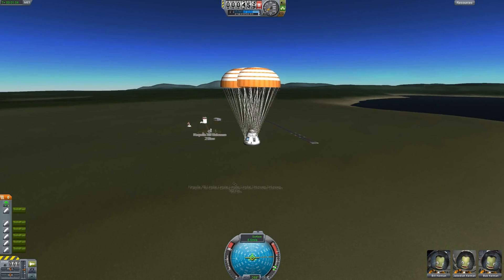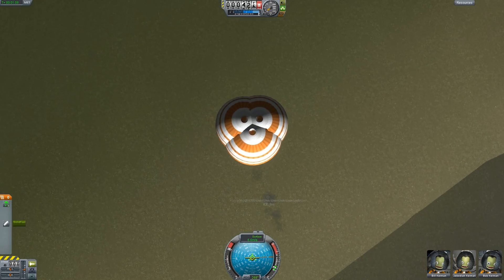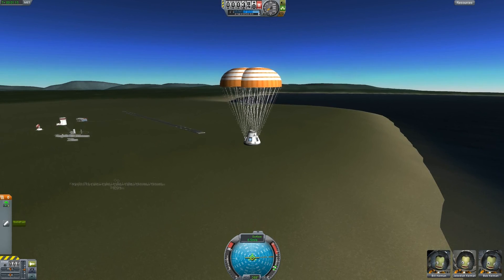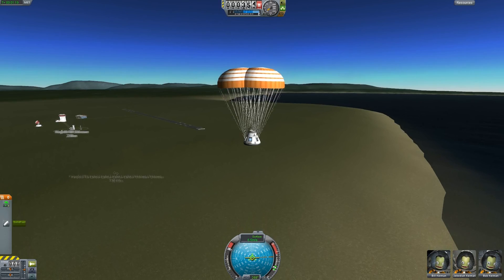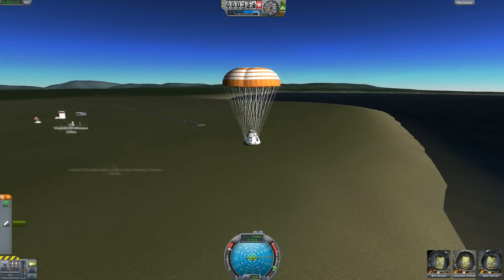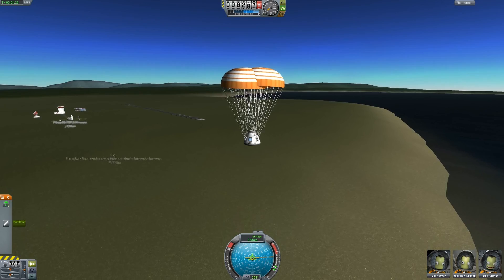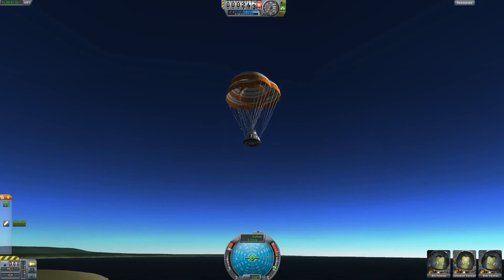During a normal launch phase, when we are outside the atmosphere, the escape tower is in the staging as normal and will be fired away on a suborbital trajectory — just like in the original missions.